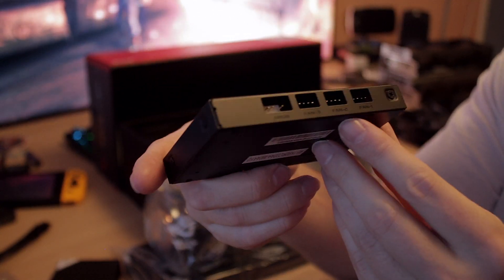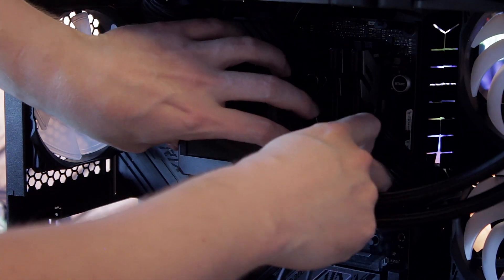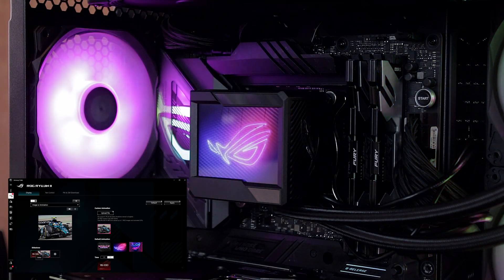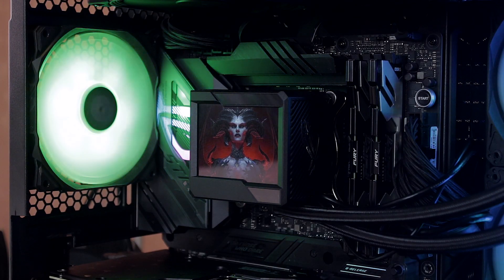What makes this thing special is the LCD screen, and the extra fan underneath it can help cool the VRMs if your case has no ventilation. If your case has decent ventilation, you shouldn't even need to enable that fan. In the Armory Crate software you can disable the fan on top of the pump, which I also did when manually adjusting settings. The LCD screen is pretty decent, though it may burn in over time with extended use.